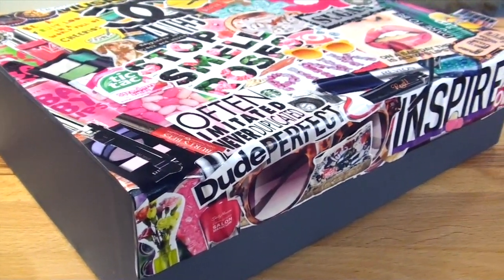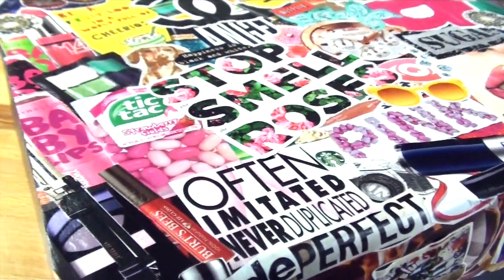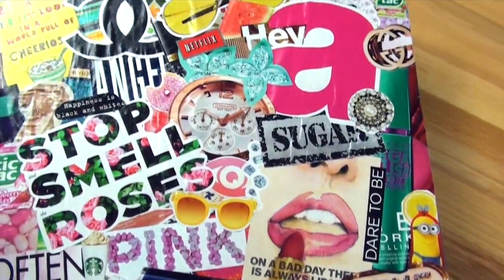Hi everyone! Today we will be making this super cool collage box using recycled magazines. I absolutely love how this box looks — I think it looks amazing. Don't forget to give this video a big thumbs up, it really helps me out. And now without further ado, let's get started with the materials needed.